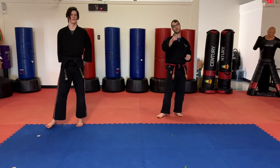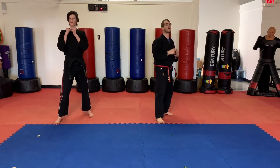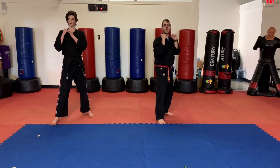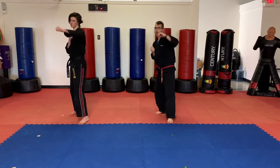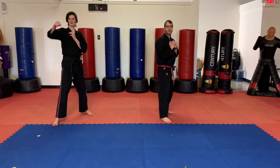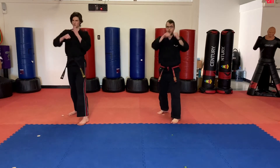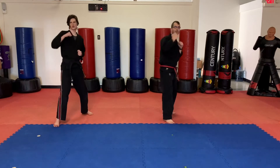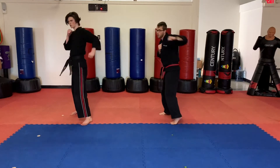We're going to try to kick it up a notch — let's try to go a little bit faster. Students, try to keep up with us if you can; if not, that's okay. Here we go — jab, jab, cross. Switch. Jab, jab, cross. Switch. Jab, cross, hook. Jab, cross, hook. Switch. Jab, cross, hook. Switch. Hook, cross, hook. Hook, cross, hook. Switch. Hook, cross, hook.